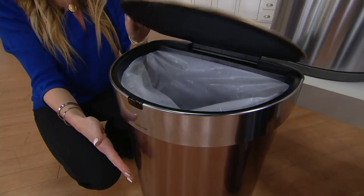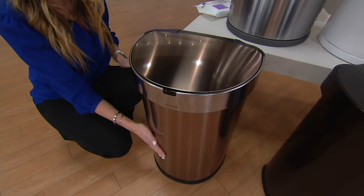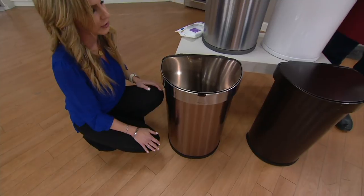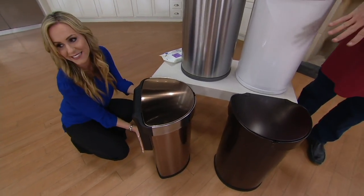It's fantastic, and of course that beautiful soft close. There's also an anti-microbial finish on the outside as well — great for germs when you're dealing with raw food and chicken, and also anti-fingerprint as well.